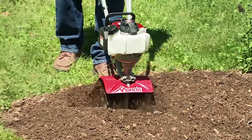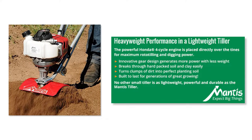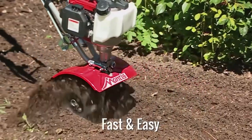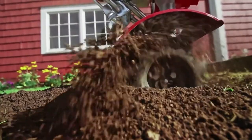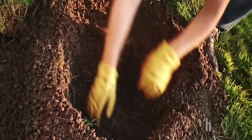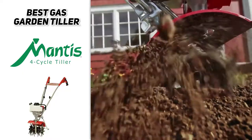Next up, we have the best gas garden tiller, and that's going to be the Schiller Groundscare Mantis 4-cycle Tiller. If you're somebody that doesn't like to be limited by a power cord, this is a great option for you. It is gas-powered with a 4-cycle 25cc Honda engine, capable of spinning up to 240 RPM — about twice as fast as most tillers in this price range. It has a weighted finger control throttle for great speed control, weighs 24 pounds, and has a compact 9-inch till width for easy maneuverability. The Mantis also has curved tine blades that can be easily adjusted with just the flick of a switch, allowing you to till from 2 inches up to 10 inches deep.